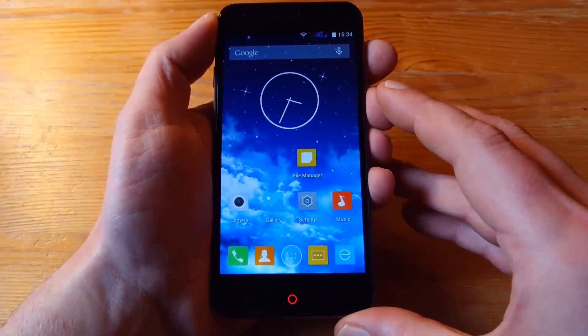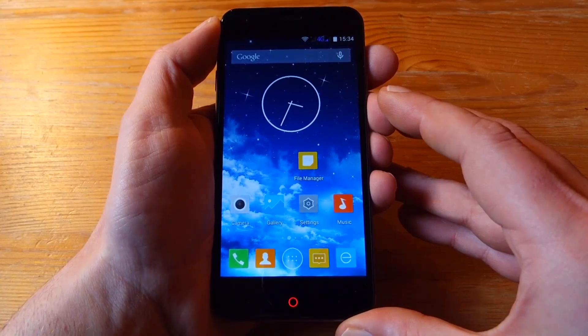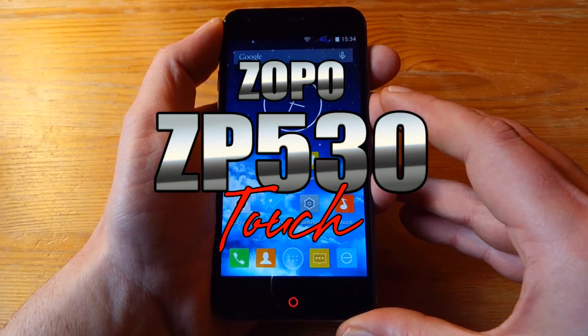Hi YouTube, in this video I want to show you a mid-range 64-bit LTE dual SIM phone that I got from the Zopo mobile shop. This phone is called the Zopo ZP530 Touch.